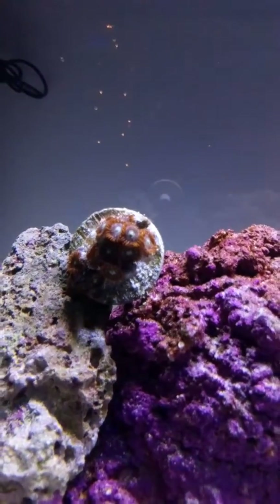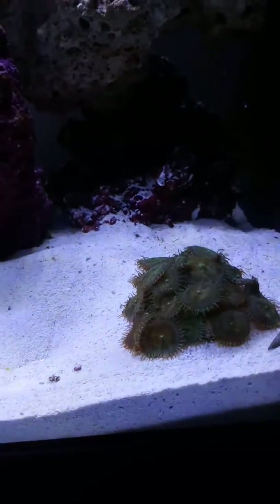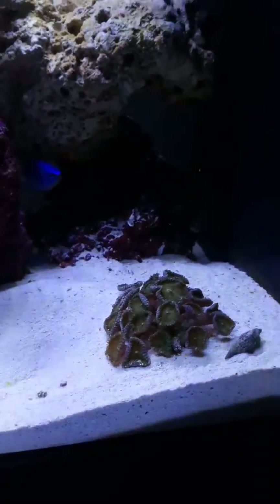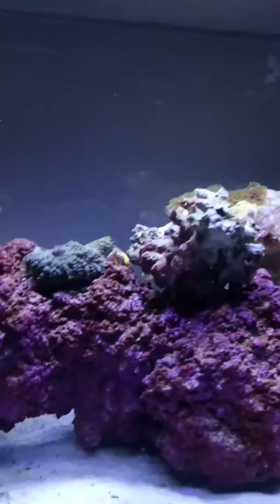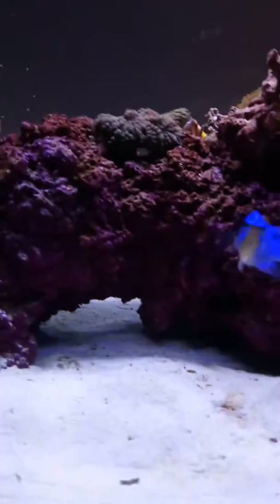Some other coral, zoanthids — and every time that I tap on the table, look, look, look, you see how they go? They're that cool. Got some hermit crabs right there, some clownfish, blue damsels — I hate those.